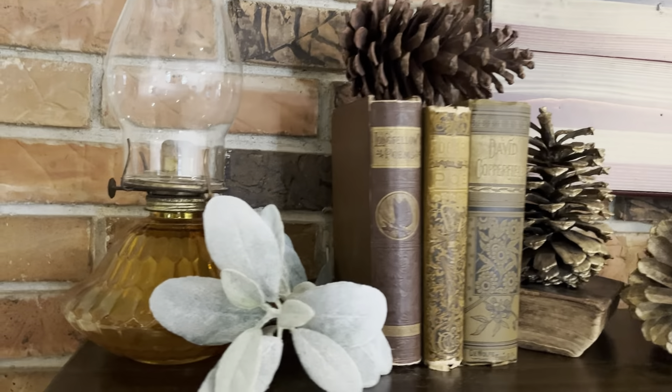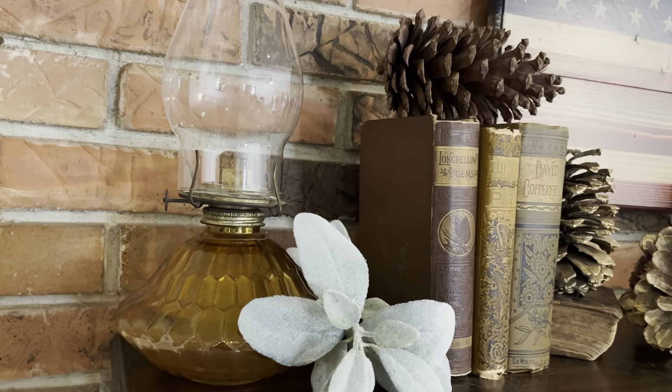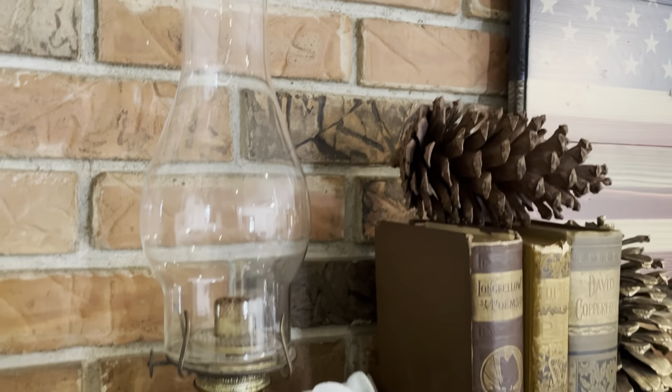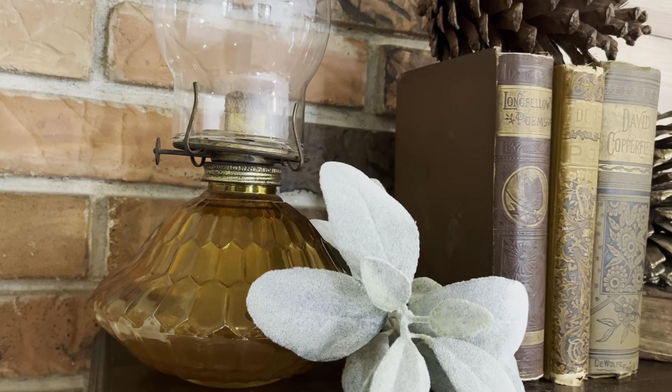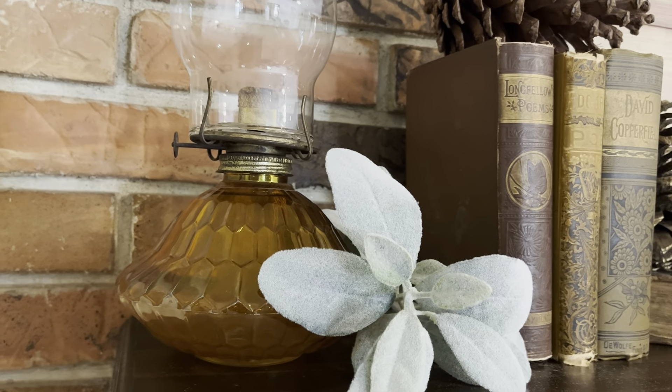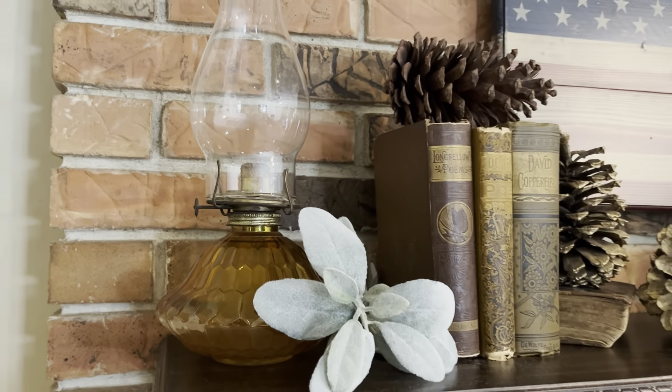I use this oil lamp. I believe it's an antique. I got it from my grandmother and I just love it. I have had it packed away and I thought the colors would go really nicely with what I have going on here.